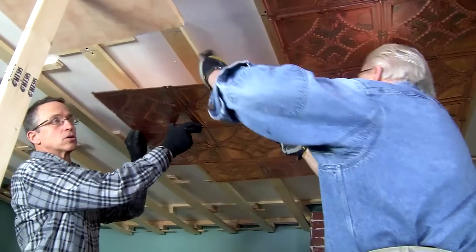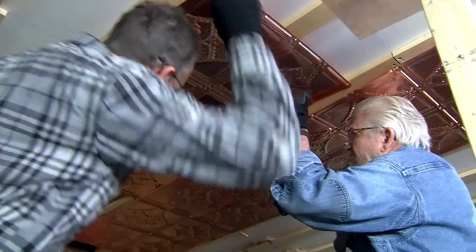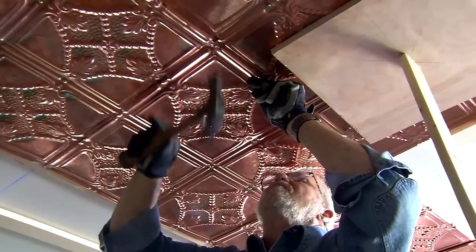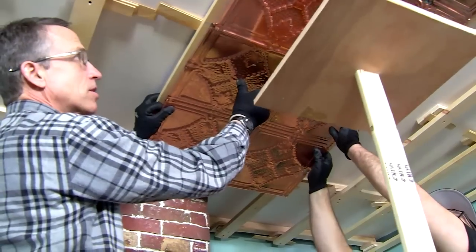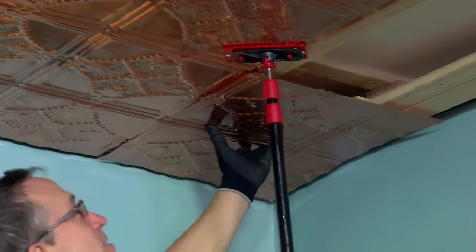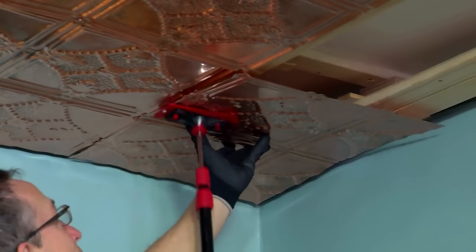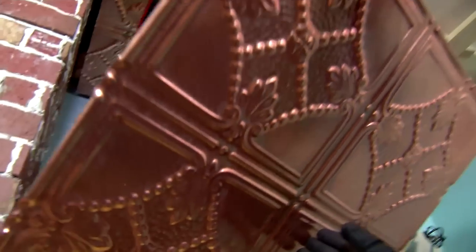Re-striking our chalk lines every two feet gives us an alignment guide as we work across the room. It's important to align the overlapping edges of adjacent tiles while making sure the outside edges line up with the guidelines. This is definitely a two-person job, with one person aligning and holding and the other nailing. At one point we added a third person using a makeshift support, but spring-loaded poles typically used for dust barrier systems worked even better. Metal ceiling tiles, especially the cut edges, can be very sharp, so wearing gloves when working with this material is essential.